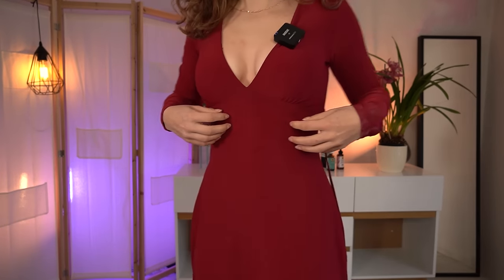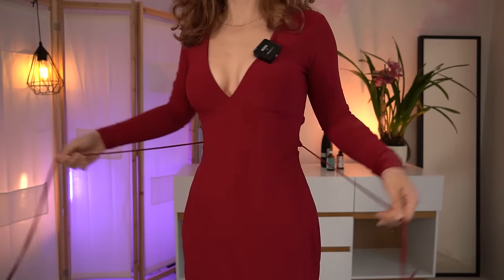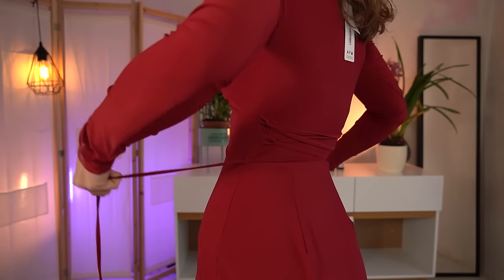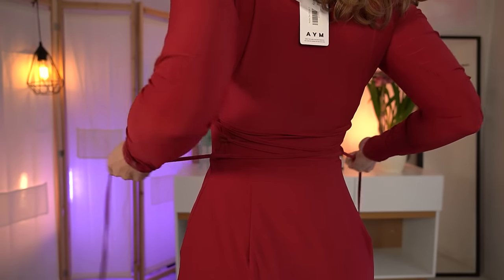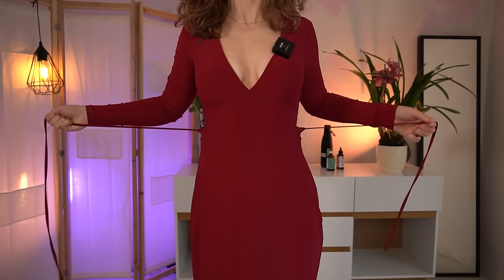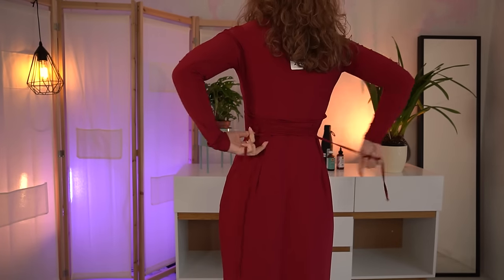This dress is actually the reason I bought anything from this site — it's how I found them. The dress has straps with tiny hooks on the side. If you just pull them like this, it will cinch your waist tighter and enhance your hourglass figure.